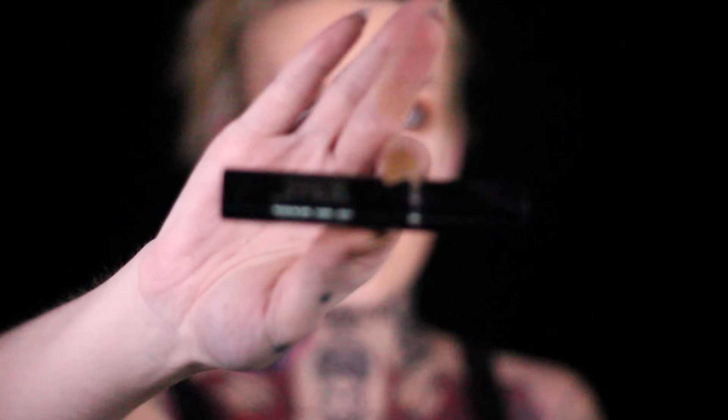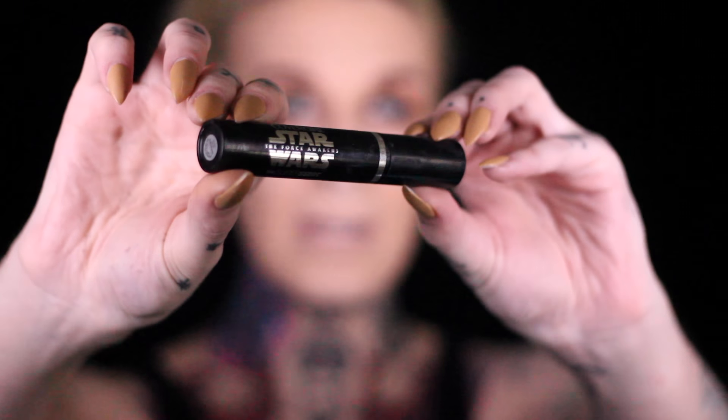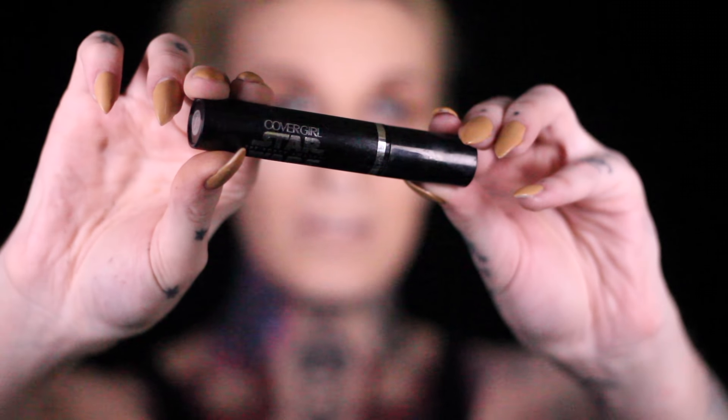So next up, I'm gonna go in with the Star Wars Collection Mascara. I have a really sad feeling that they have discontinued making this, and I really like this mascara — it's by CoverGirl. I feel like they've discontinued making it, which is really sad. Did I really just do that? I really did, I just got eyeliner on. That happens — accidents happen, nobody's perfect.